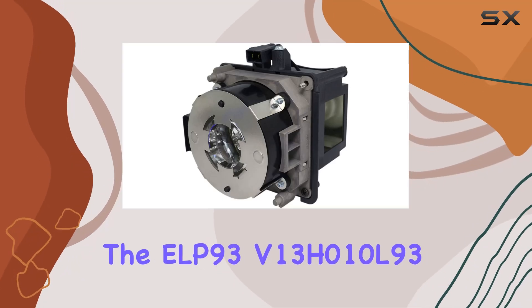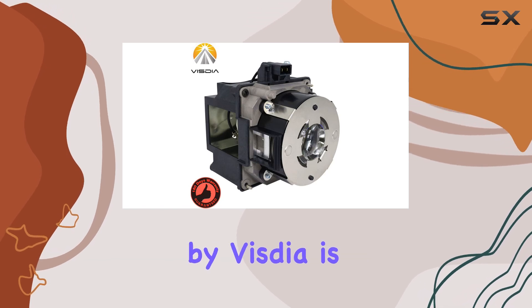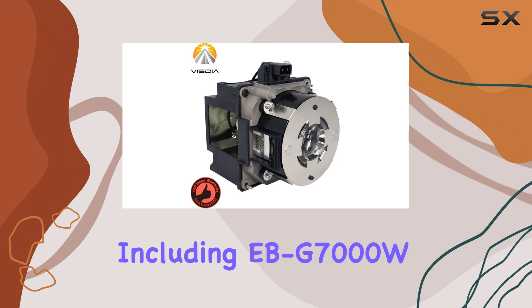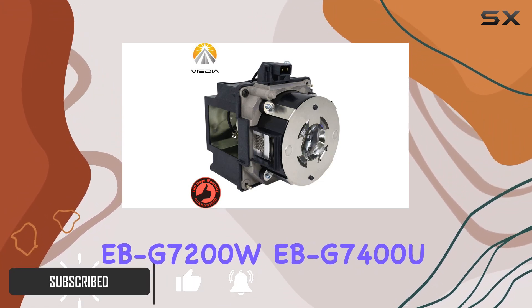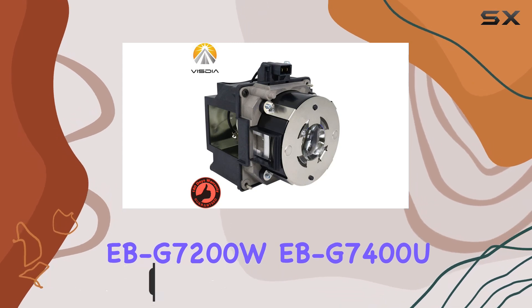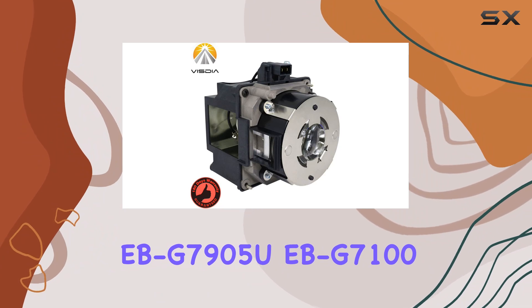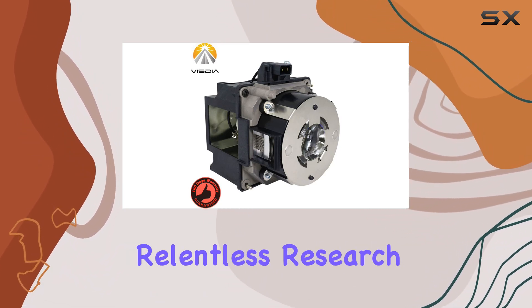The ELP93/V13H010L93 replacement projector lamp by Vistia is a remarkable upgrade for various Epson projector models, including EB-G7000W, EB-G7200W, EB-G7400U, EB-G7905U, EB-G7100NL, and many others. After 10 years of relentless research, the Vistia team has successfully developed a lamp that is not only incredibly bright,